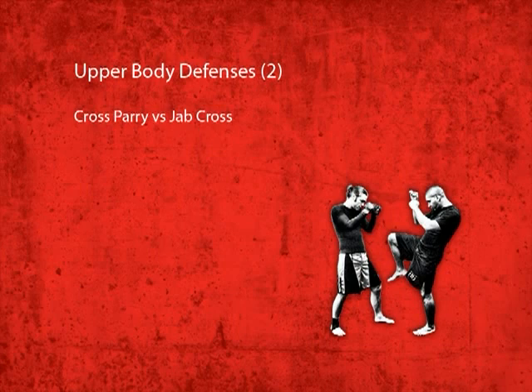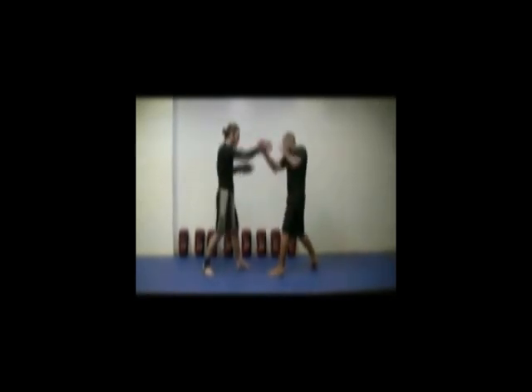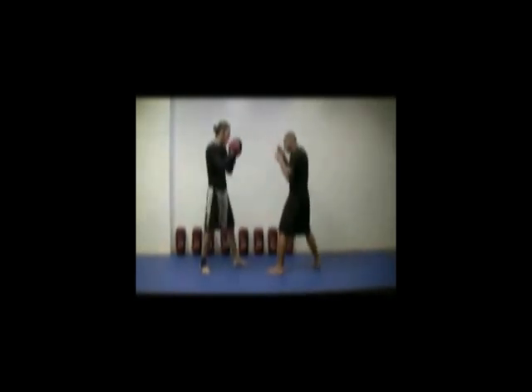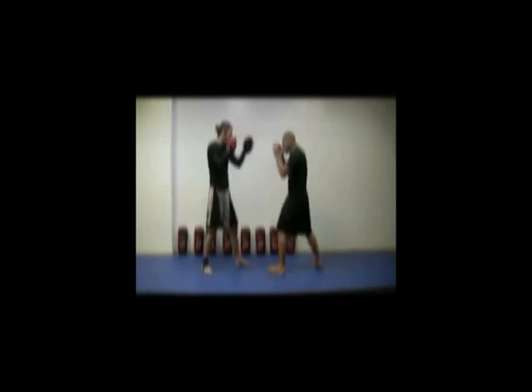Cross parry vs. jab cross. You can cross parry against a jab or the cross. Note that timing is everything here. Angle a bit to avoid the strike, parry quickly, and return to your fighting stance. When you do this move, be prepared to move away or use your other hand to defend against an alternate strike.